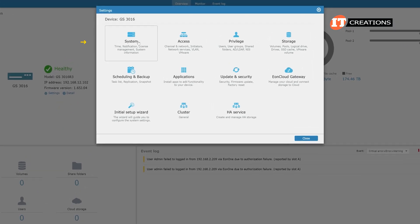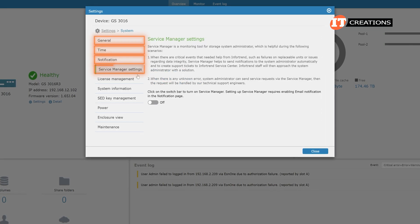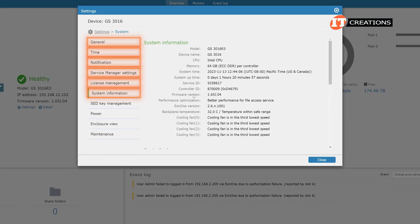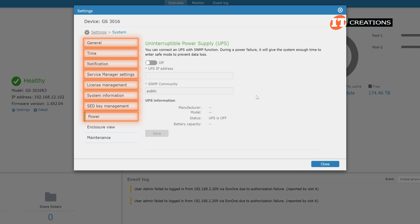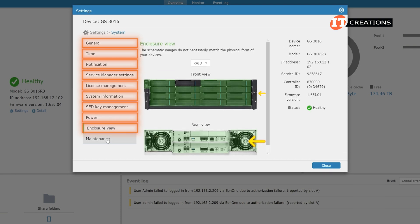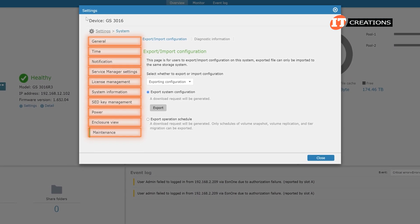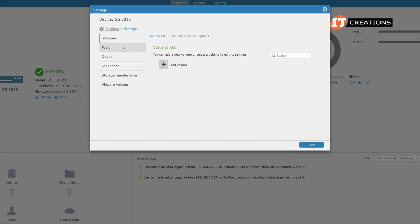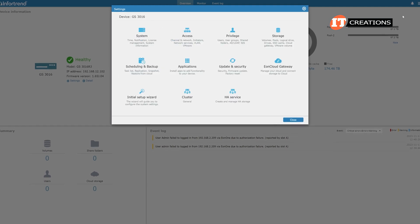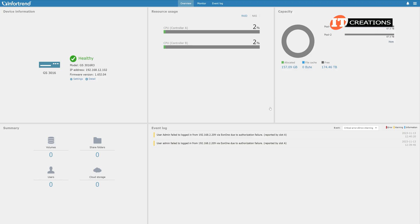Clicking the setting link on the device information tab provides more information including an initial setup wizard to help you get started configuring the system. Settings include general system information, time notifications, service manager settings, license management, and system information. There is also a tab for self-encrypting device management, a power management tab for uninterruptible power supply or UPS, and power units that might be attached for failsafe. An enclosure view provides a visual of the front and rear of the chassis and you can click the various elements for more information. The maintenance tab allows you to export the system configuration. The storage tab provides information on the front drive capacity and status, and you can click on individual drives for more information — this is also where you would create an SSD cache. We may look at the user interface in more depth at a later date, as we never did get to fully integrate the system with other enclosures or host systems.